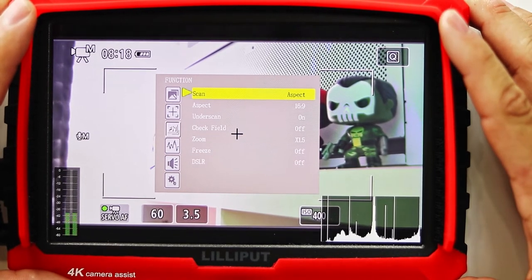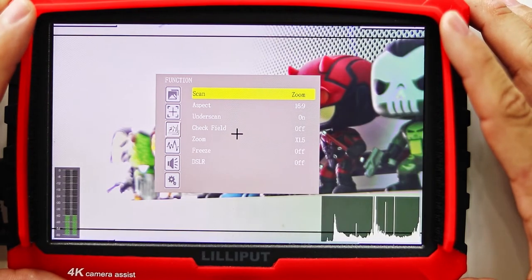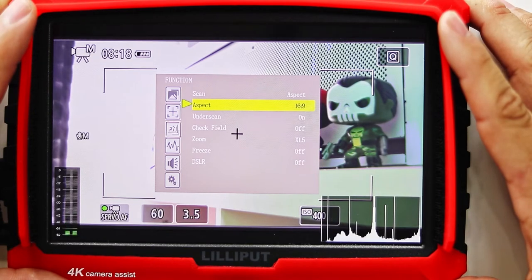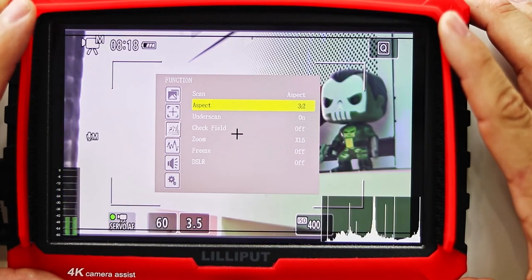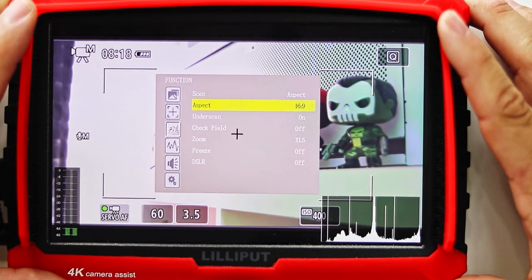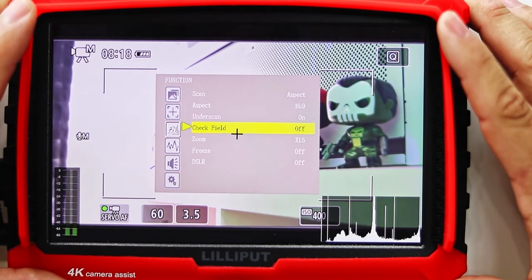Moving on to the function settings, we start with the scan setting. Here we can change from aspect, pixel to pixel, and zoom. I keep it on the aspect setting. You can play around with it — just like the aspect marker, it goes from 16 by 9 all the way to 3 by 2. I keep this at 16 by 9 and don't really mess with it, but you can do whatever you want.